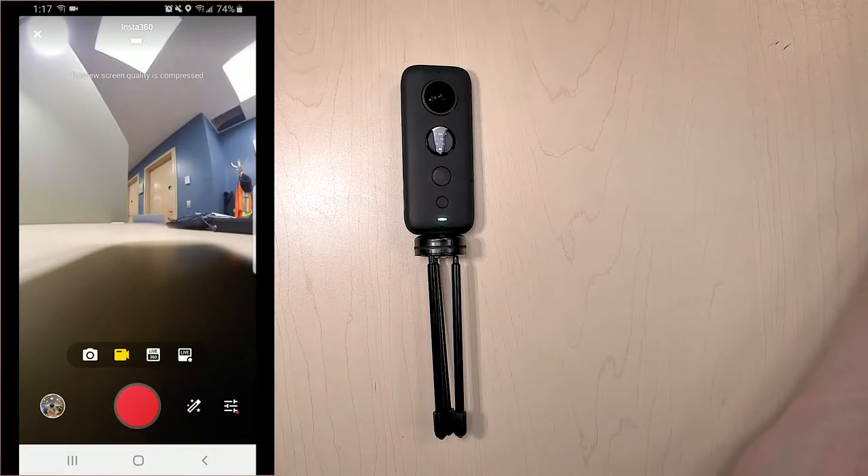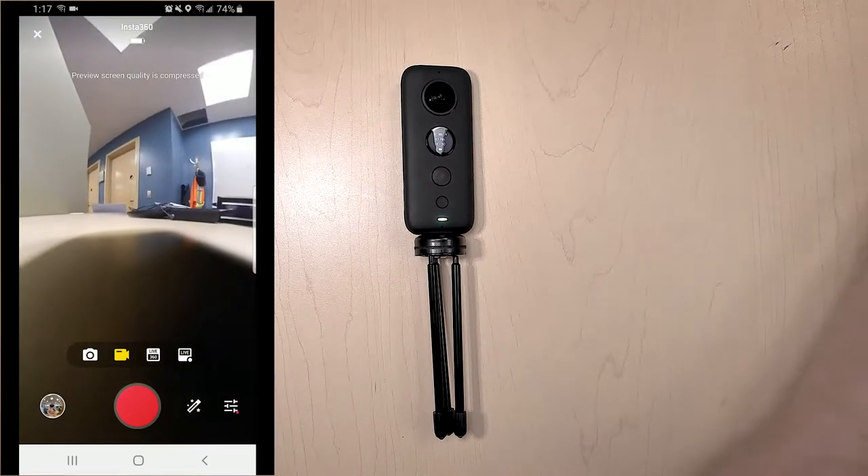The other two things I want to bring your attention to are the live 360 and the live shooting modes. These are ways that you can actually send things to Facebook and live stream from the Insta360 camera.